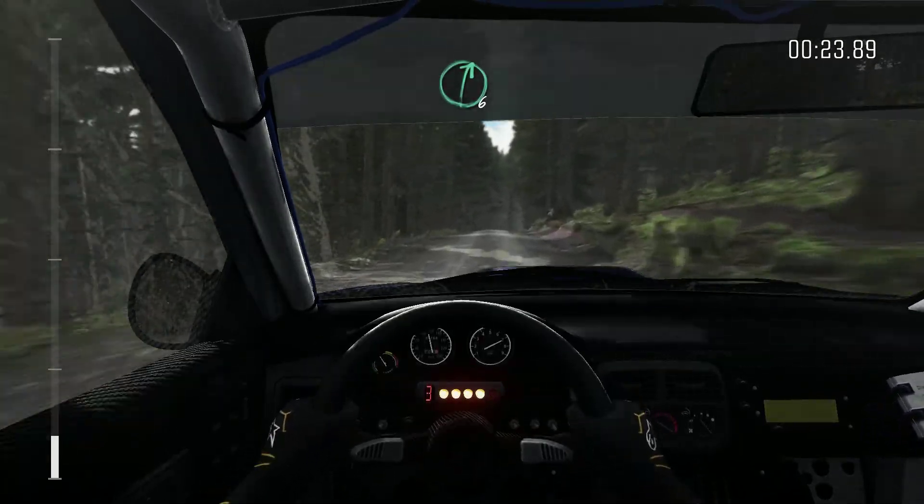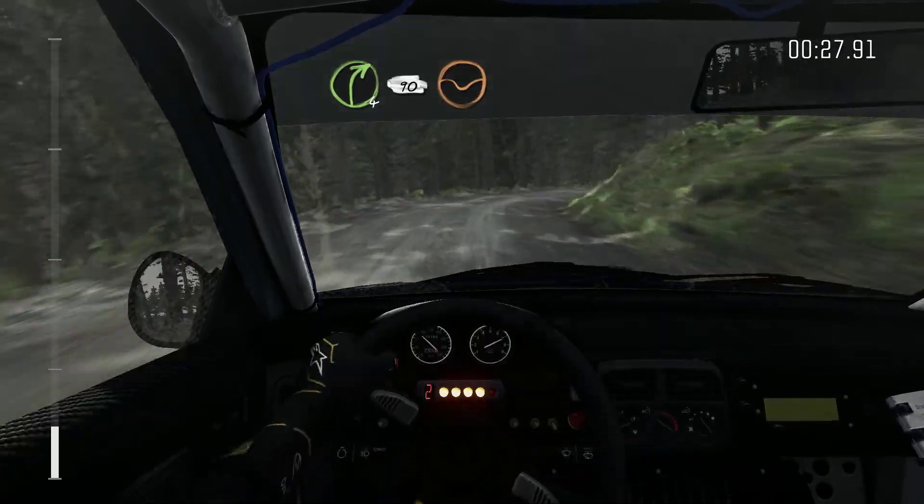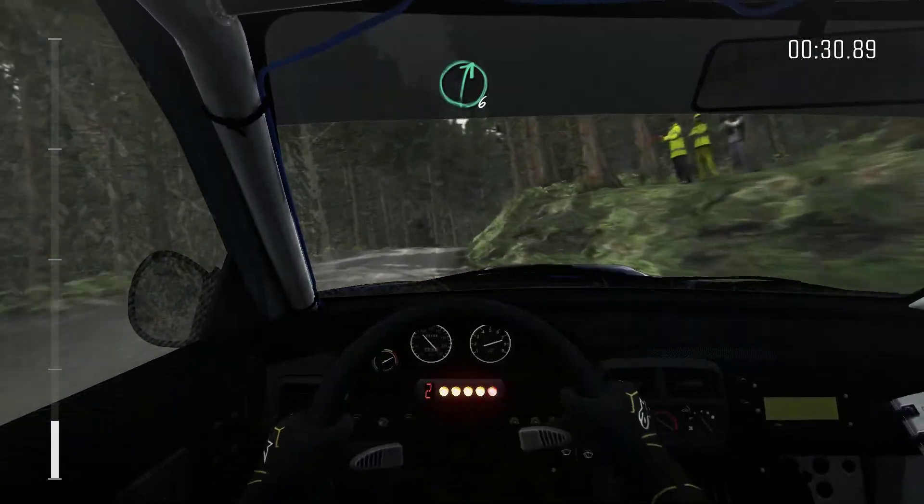Over crest, and crest, and crest, now right 4 continues for 90, keep in through this, into right 6, long, over crest.